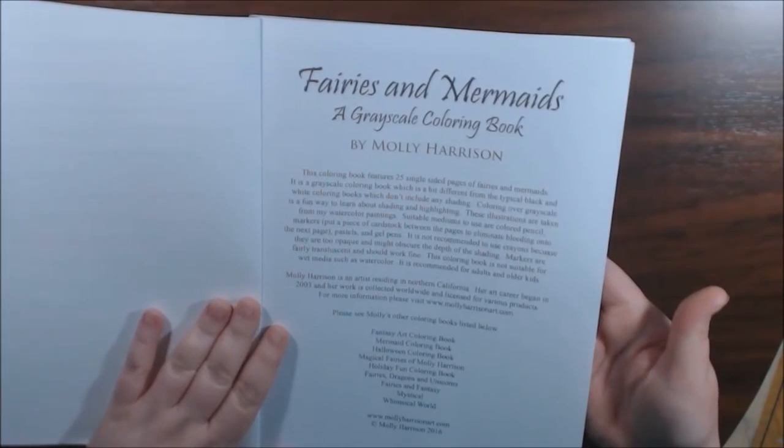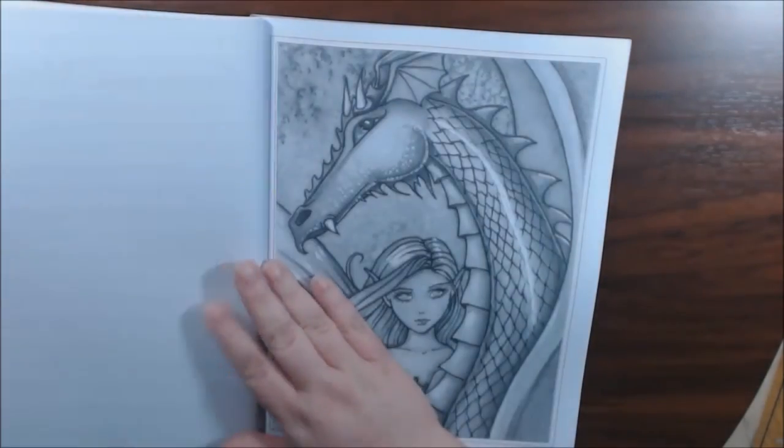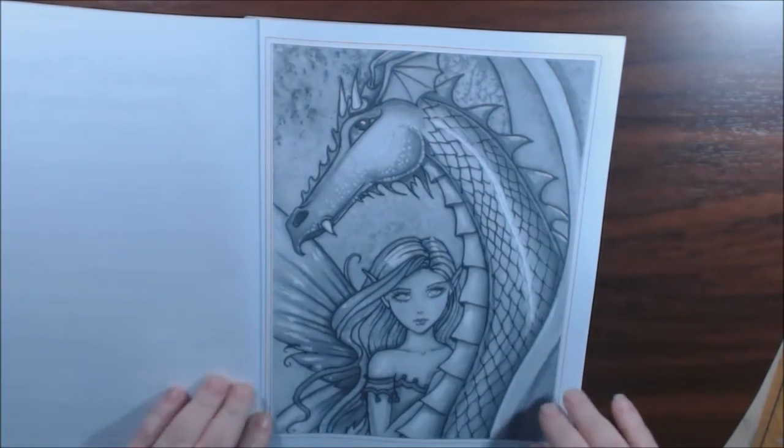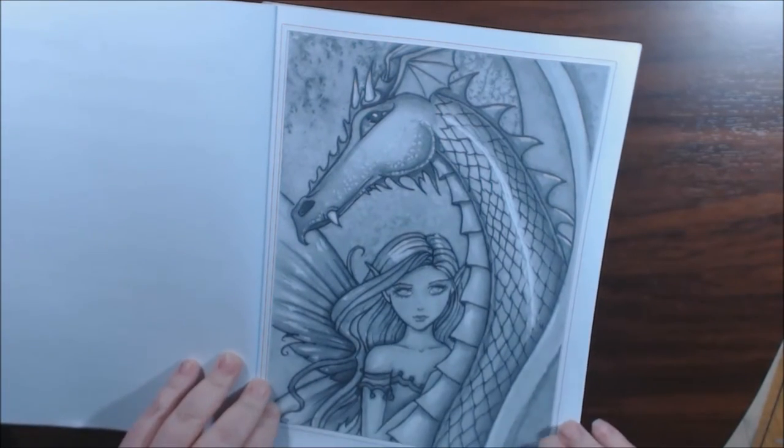25 single-sided pages of fairies and mermaids. And I like how they're squared off. They're non-perforated.